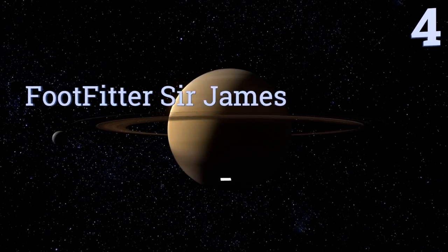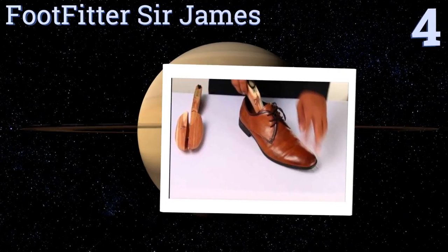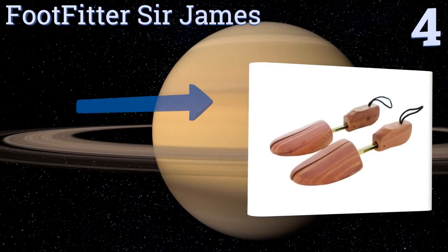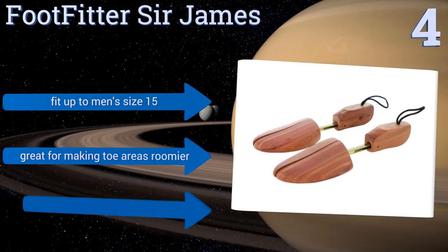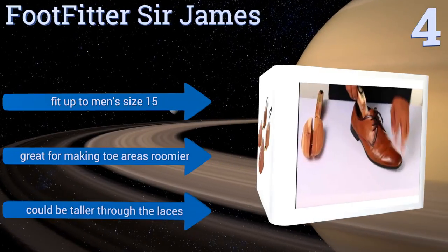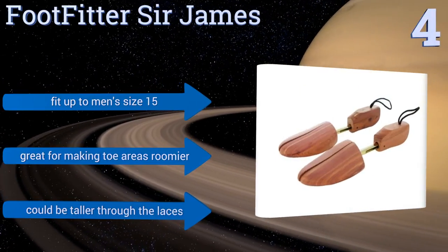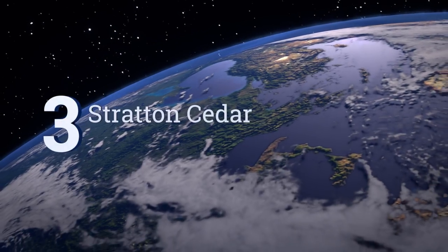Halfway up our list at number 4, the Foot Fitter Sir James are made from premium Tennessee wood that infuses your shoes with a crisp cedar smell. They have a handy split toe design for the perfect width and fabric loops that make them easy to hang up for storage. They'll fit up to a men's size 15 and are great for making toe areas roomier. However, they could be taller through the laces.